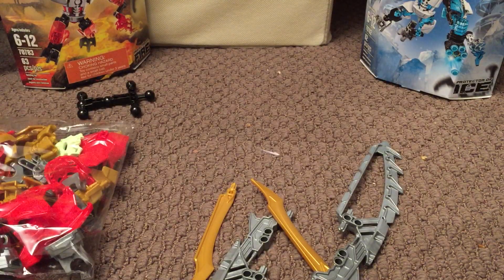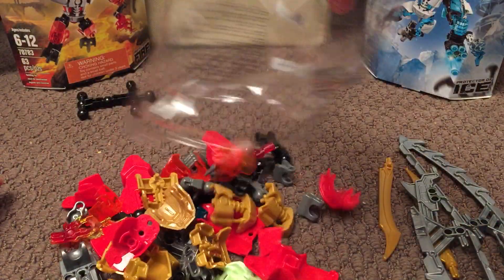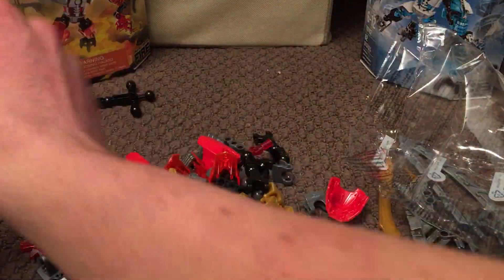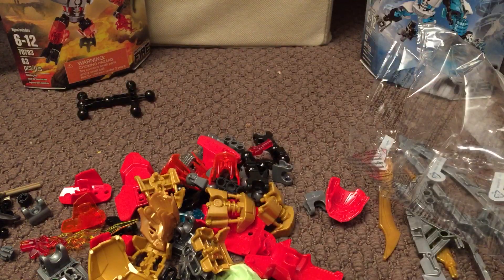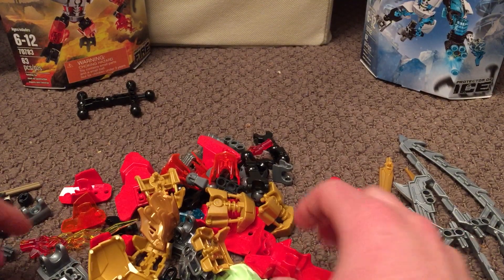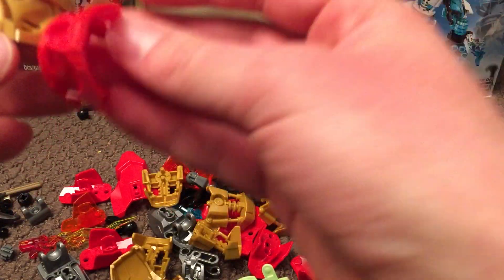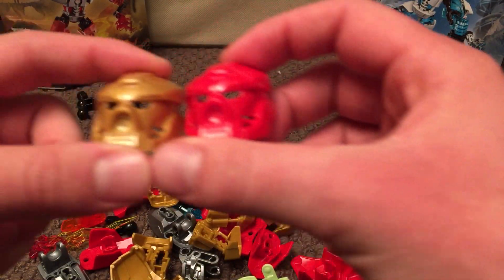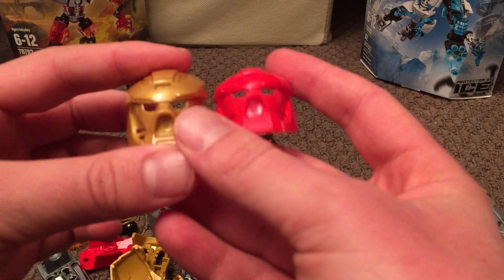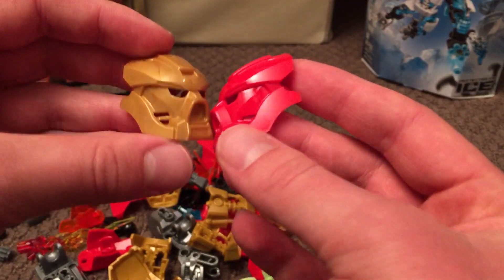These figures actually look pretty big. Let me open these guys up. Here are the masks — it's been so long since I've seen Bionicle masks. They look really cool.